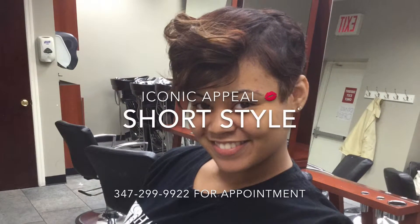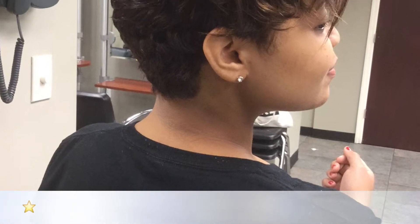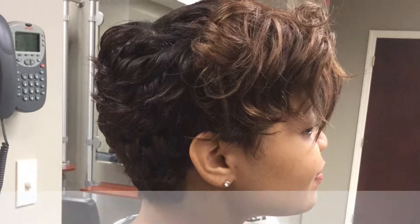Hey guys, Iconic Appeal here. So today we're coming again with another short style with Miss Stephanie, and today we're doing a new technique.